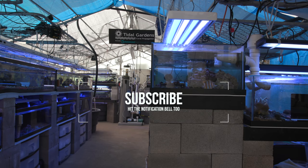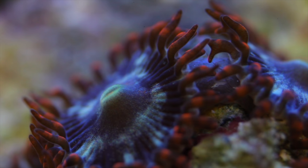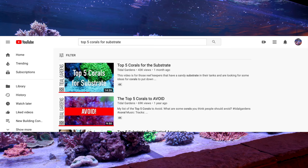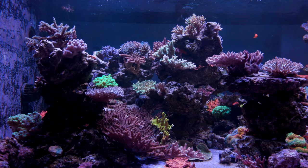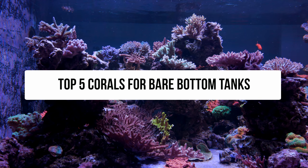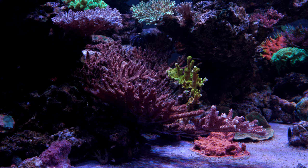Welcome back to Tidal Gardens. If you're new to the channel, Tidal Gardens is a coral farm located in Copley, Ohio and we cover reef aquarium topics such as coral spotlights, tank setups, as well as monthly live shows. In this video I talk about my top choices for a sandy substrate — I'll link that in the description. This video however is all about corals that are great bottom dwellers for a tank with no substrate at all, aka a bare bottom tank.